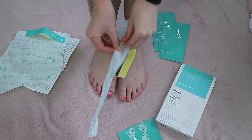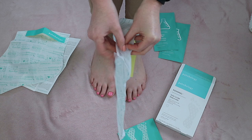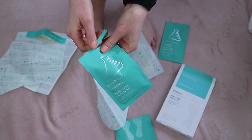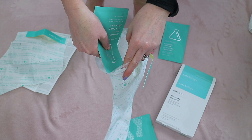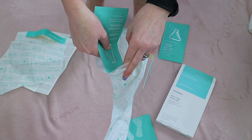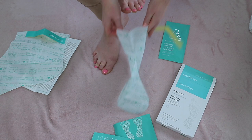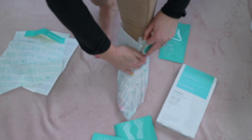With previous foot peels I've used, the solution was already in the booties, but I like that there is the right amount in a separate fresh package for each foot. I poured the solution in two ways to show you: one pouring the essence in before putting the bootie on, and the other pouring it in after. Both worked well as you can distribute the solution easily with your hands before securing each bootie, but I'd just recommend doing what works best for you.